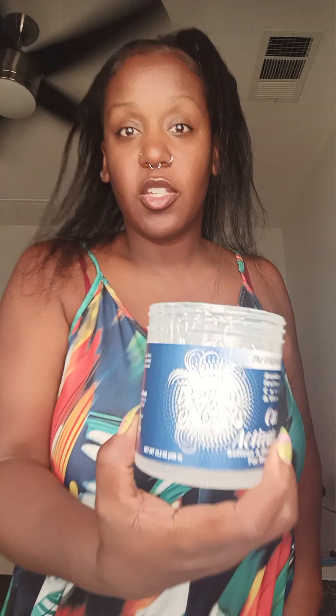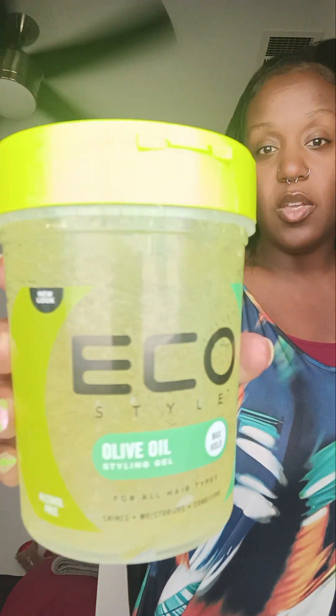Let me run through all of the products I used. I used some Organic Root Stimulator Edge Filler — it's black, I didn't go crazy with it. I used some World of Curls to put on my hair before I laid the gel on, so that way if I want to change my hairdo I can without combing through hard gel. I put this on first — my hair was already greased up from throughout the week anyway. And I used Eco Styler Gel. I just swoop whatever edges I have left.